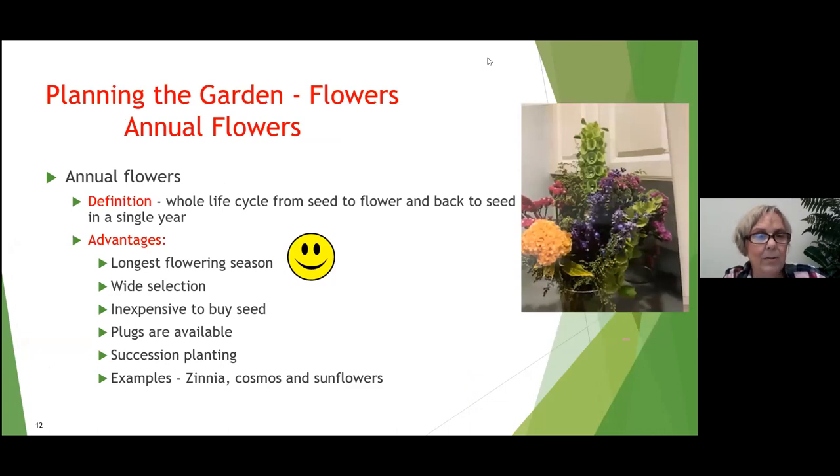Let's talk about the different types of flowers, starting with annuals. An annual flower has its whole life cycle — from seed to flower and back to seed — in one single year. The advantages of annual flowers include the longest flowering season, a wide selection, and inexpensive seeds. You can get a seed packet for $3.95 with around 50 seeds, and even dollar store seeds can have pretty good germination.